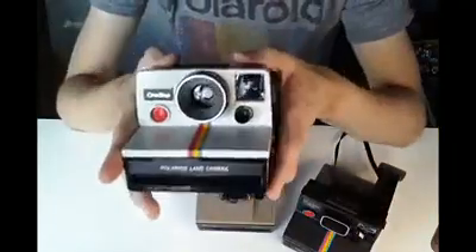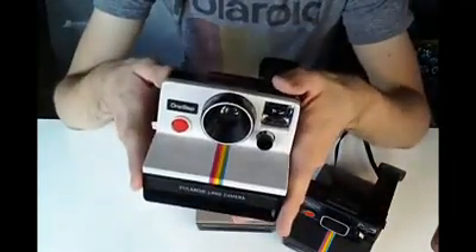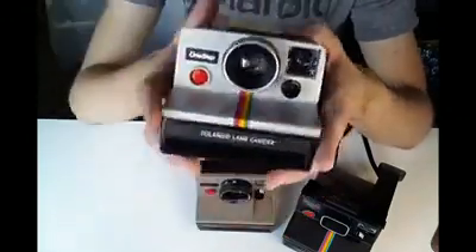The good news is that the Impossible Project have made a new electronic flash for these cameras, which you can buy and just pop on.